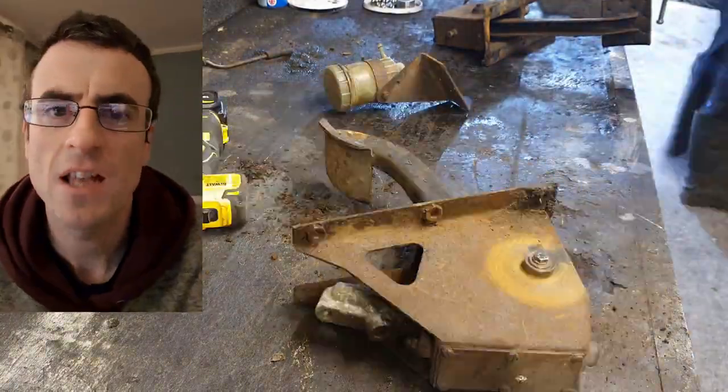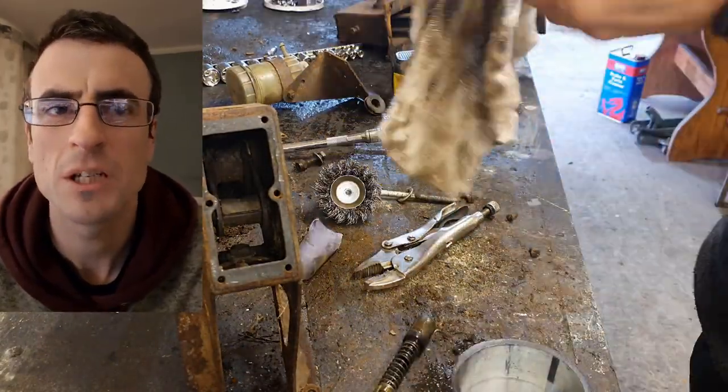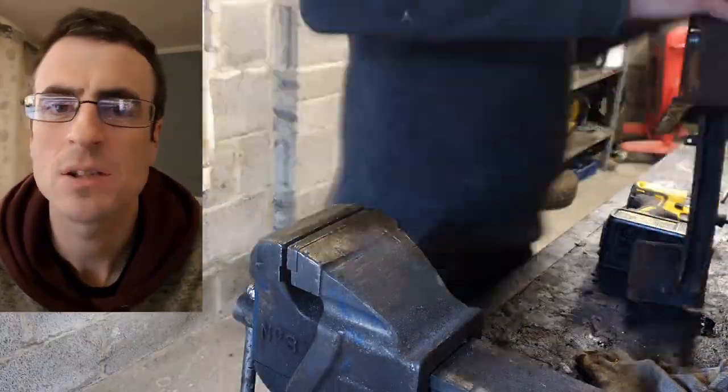The clutch master and the clutch slave I renewed — they're only two years old, I did that to get the vehicle up to my house. The brake master cylinder looked pretty good, didn't look much older than that, so I think it was replaced before it was laid up. Having cleaned it I did find some damage inside — piston seal pitting — so I replaced that.